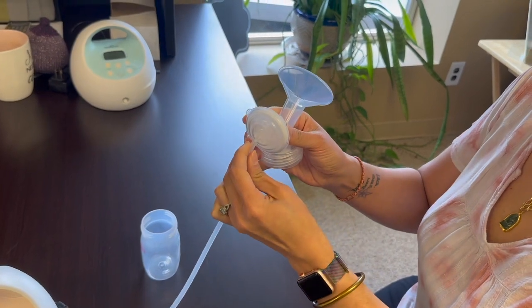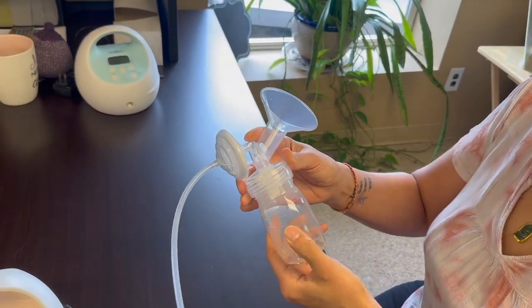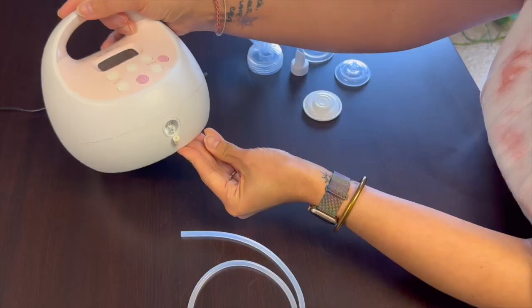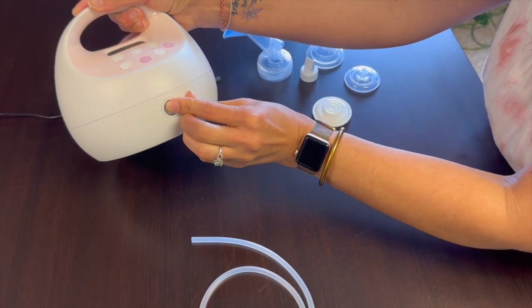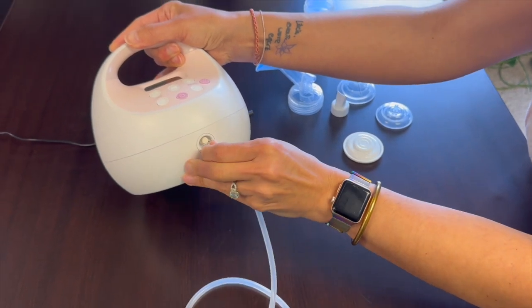Once all your parts are together you can attach the tubing. The tubing goes into the back of the backflow protector and then plugs into the pump. You have the option of pumping on one breast or both. If you choose to pump on one breast you will need to cover the vacuum nozzle with the air cap.